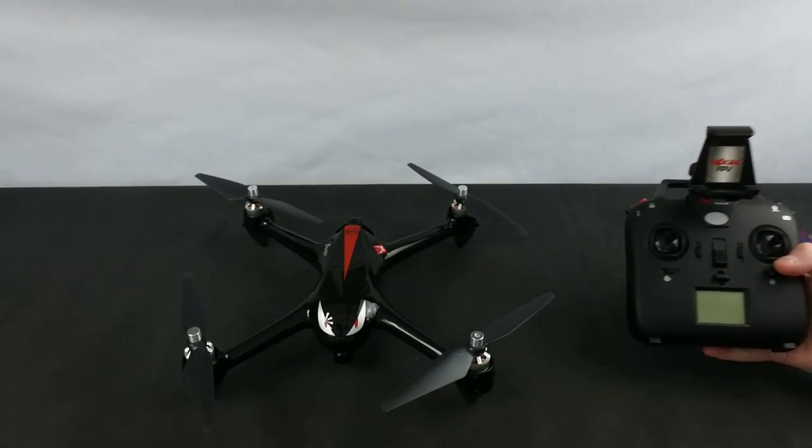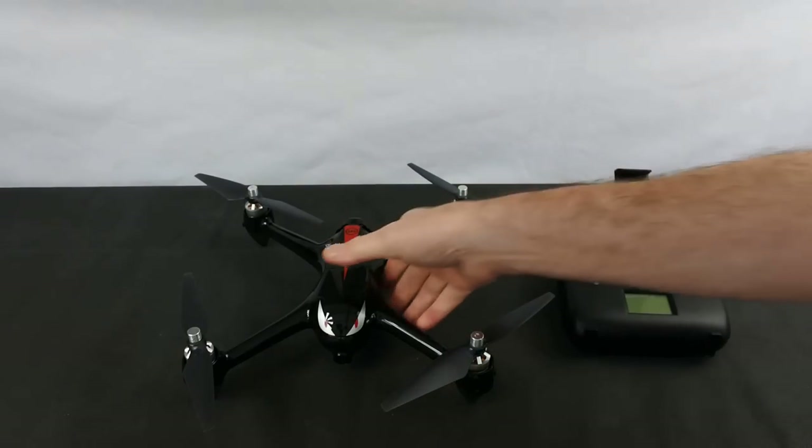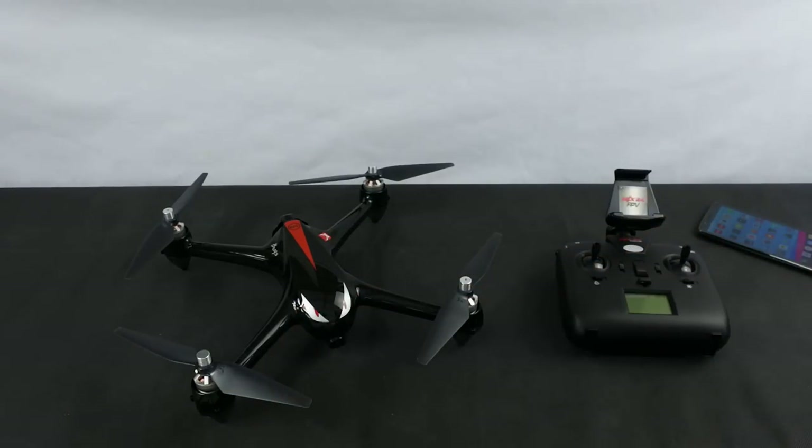Quality-wise, very, very good. The finish of the drone is what you'd expect from MJX. It flies like an MJX — they all fly differently. It doesn't fly like a Bug 3; it flies more like the Hubsan, like I said, but I think it's more stable.